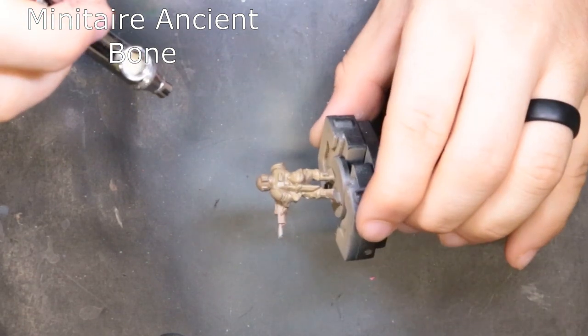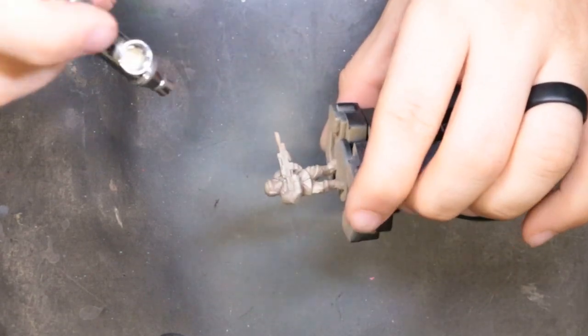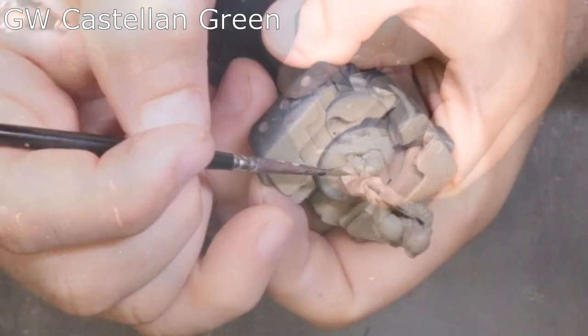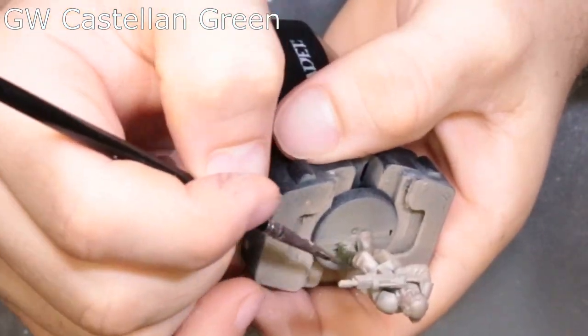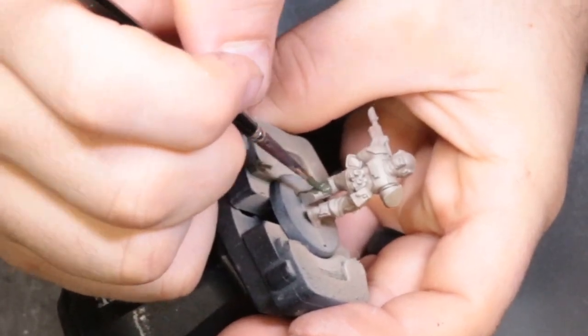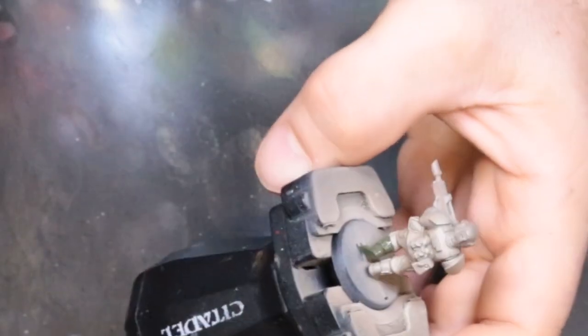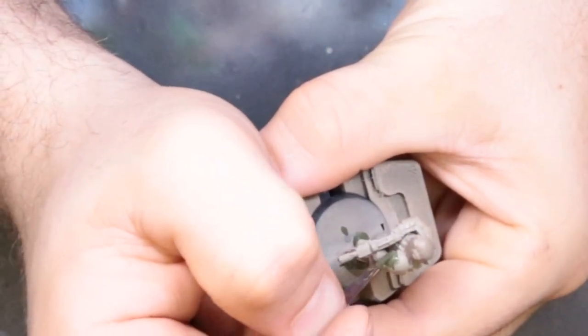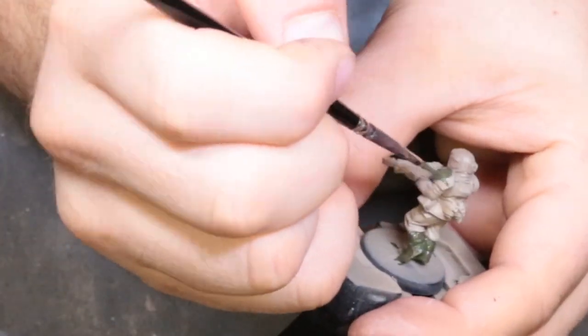Finally we're using Minitaire Ancient Bone — just working smaller and smaller top-down. We want some highlights to get out there but it's very minimal, so just be careful. The next color is Castellan Green. We want to hit his boots, his helmet, his shoulder pads, give it all the attention they deserve. It took me two thin coats working relatively thin, so make sure you get to full opacity and be careful not to mess up the previous layers of khaki.